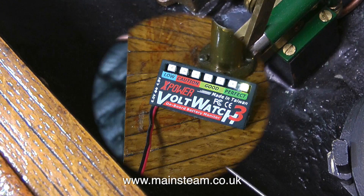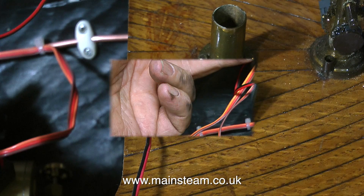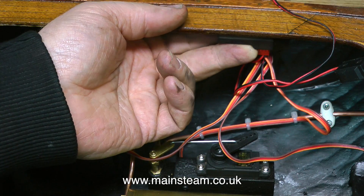With all the servos in position, it's time to examine the current drain, and it is fairly excessive. When these servos start, the volt-watch flashes down to low. But this is only happening when the servo starts and reverses direction, and it soon recovers — it goes straight back to perfect. So that will be okay, although I'm not convinced it would work very well on dry cells. So this boat's definitely going to have to have a rechargeable battery. The receiver will be fitted under the top decking using some velcro.